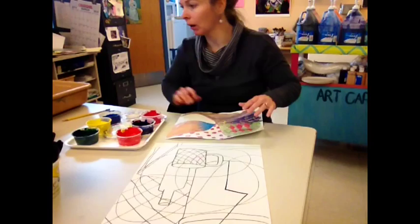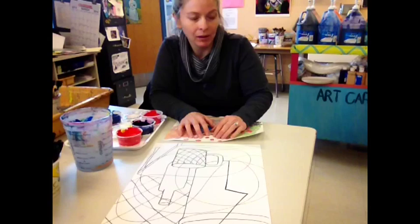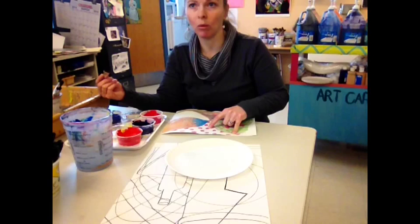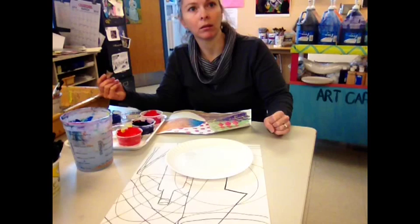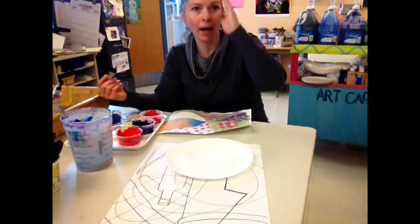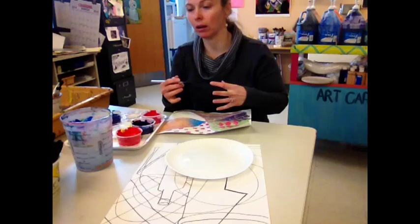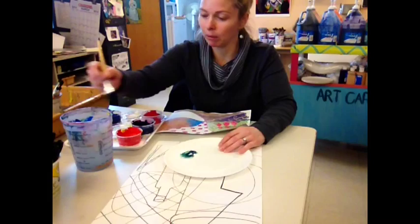For a wax resist, I have to have the crayon wax, but I also have to have a wash with water. Because this is red, I'm going to use the opposite of red. Does anybody know what the complementary color for red is? If you divided the pie of my color wheel exactly in half, what's on the other side? Green — excellent. So when you use opposites, they make each other look brighter. I'm going to use a little bit of green so you'll really be able to see this.